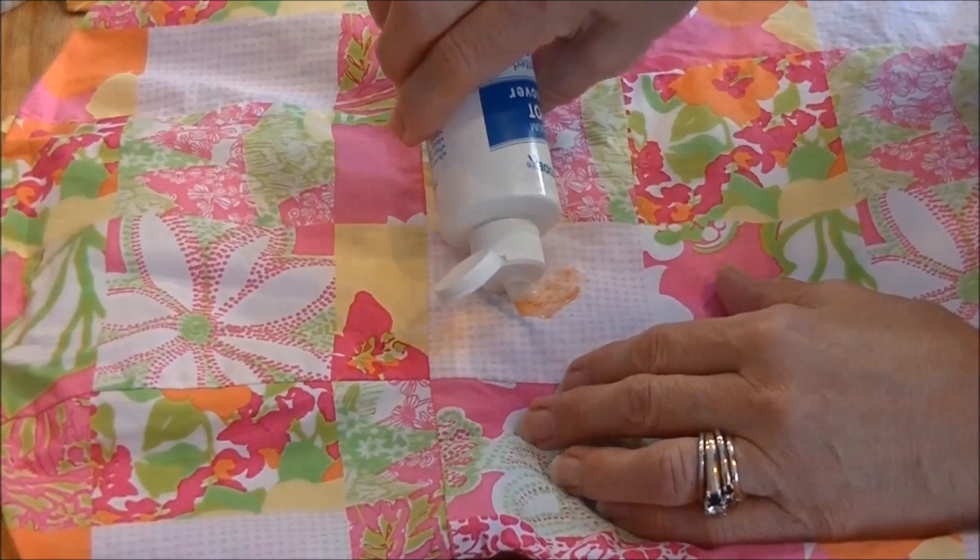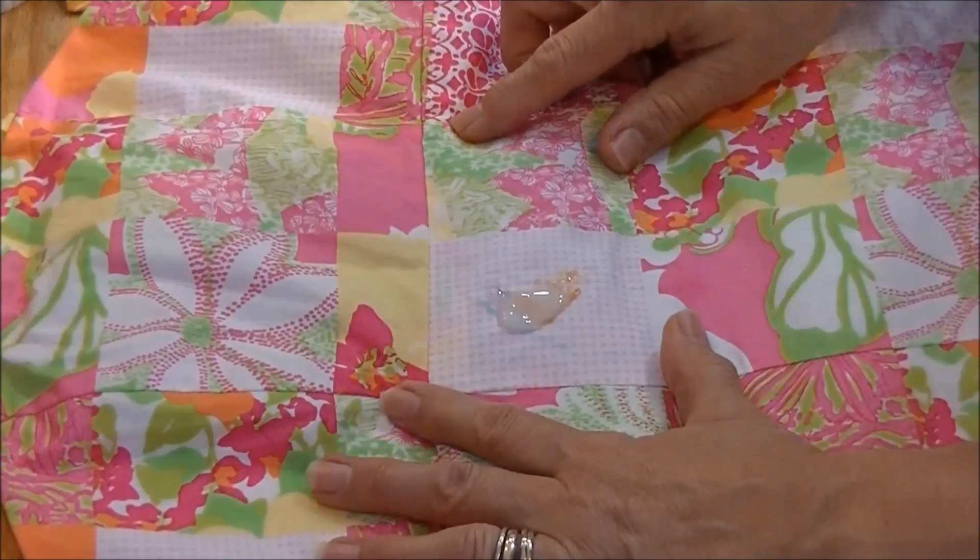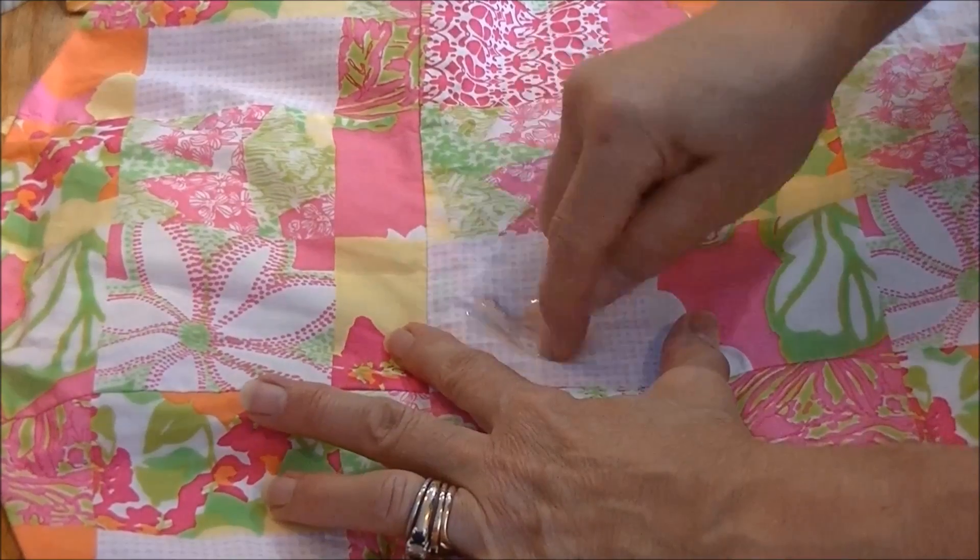This is a Lilly Pulitzer dress, so it's multicolored, and the nice thing about Amidex is that it will take out the stain but not affect the color.